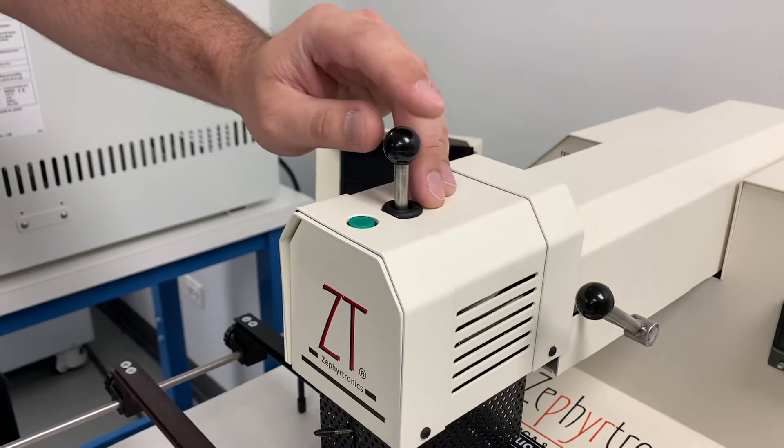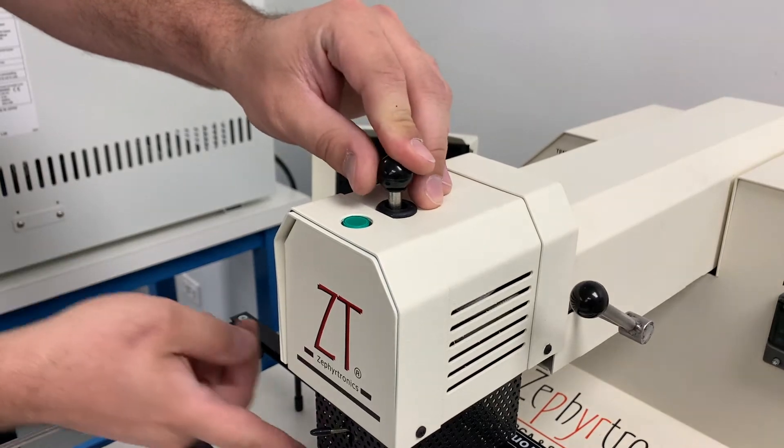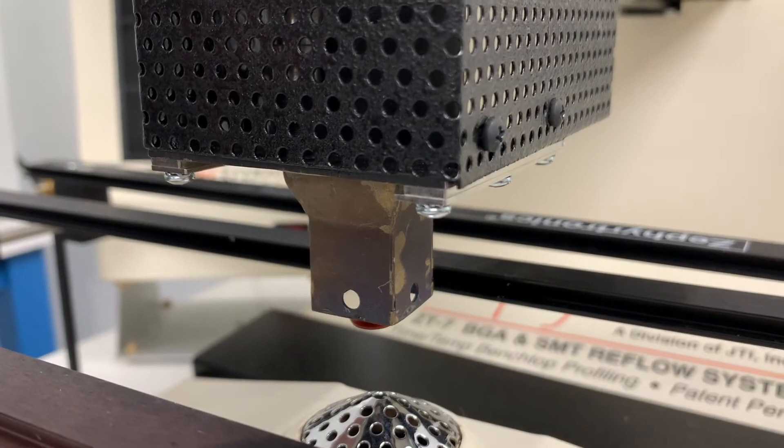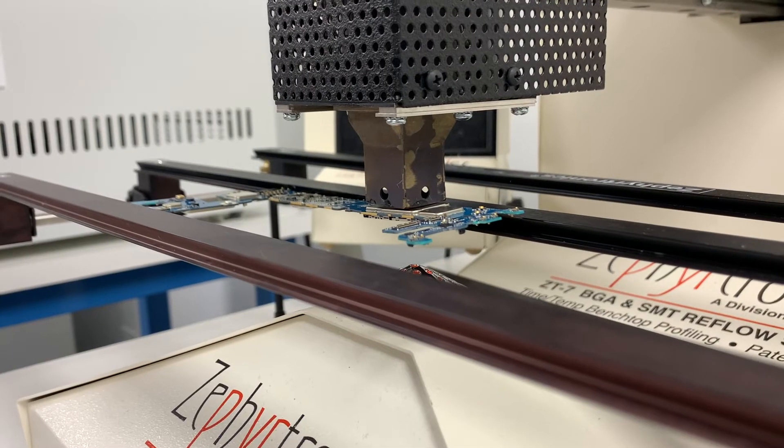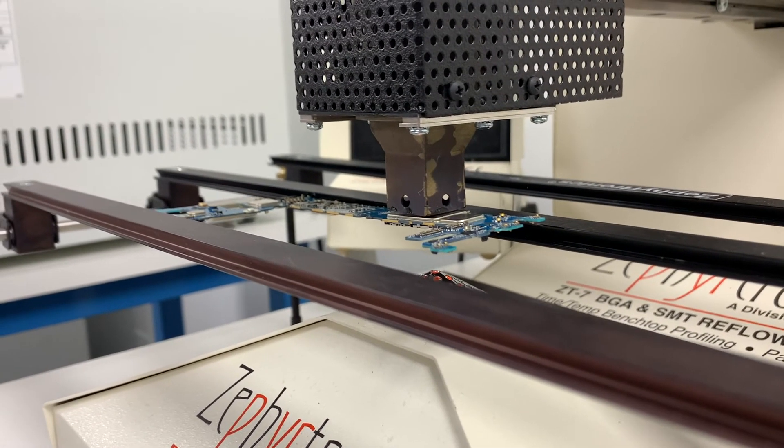Then we're going to turn on the top machine, which is actually the suction and top heat. And we're going to place our plunger right on the center of that heat shield, making sure we just have enough tension where it's trying to pull it up.